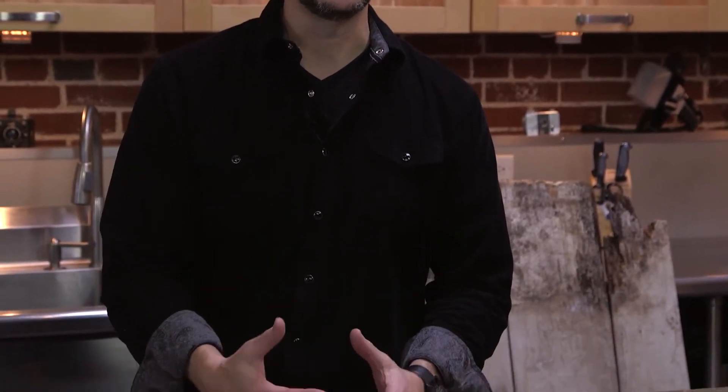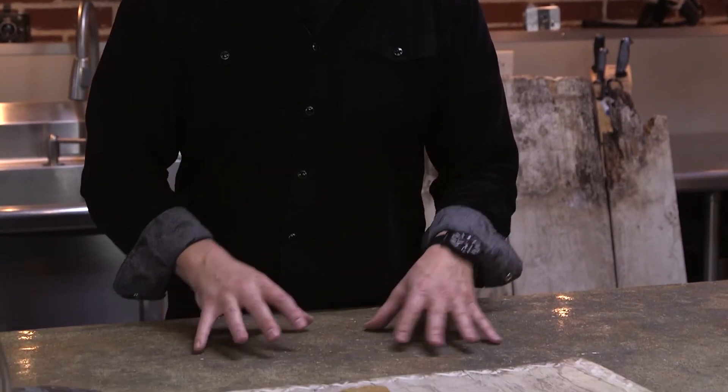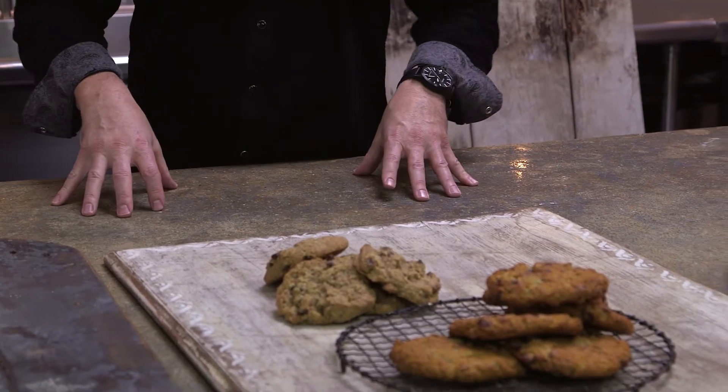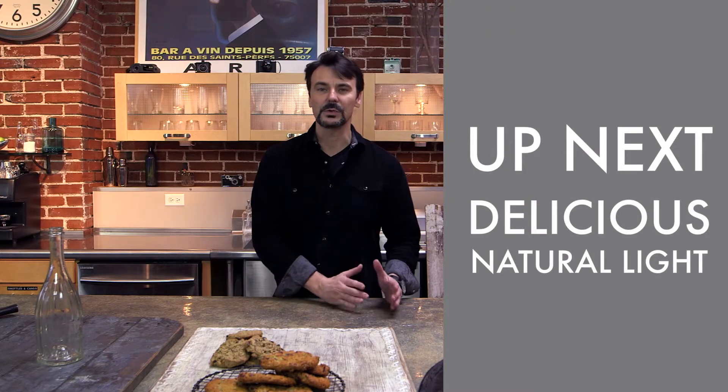We've had a chance to talk about food — its shape, its color, what to look for as you go to the grocery store. We've also talked about pre-visualizing, going through your prop room and surfaces, and using those things to create a sense of environment, emotion, and sense of place for the dishes you're going to prepare. Now let's put that into practice. We've got a very rainy day here — we're going to push right up against the windows and play with natural light, but also contrast that with strobe light to recreate the natural light feel.